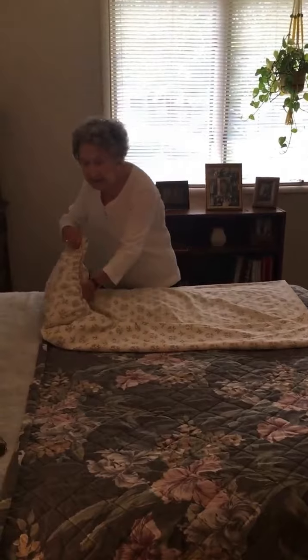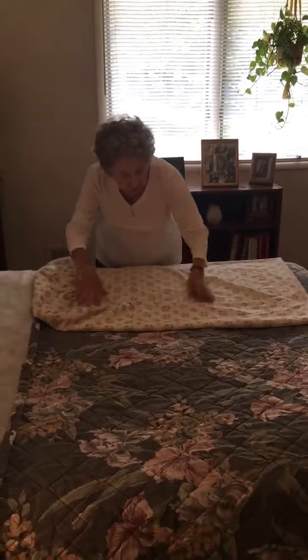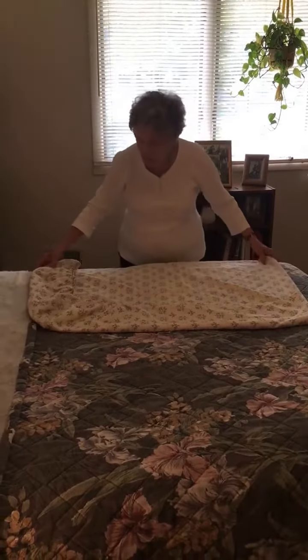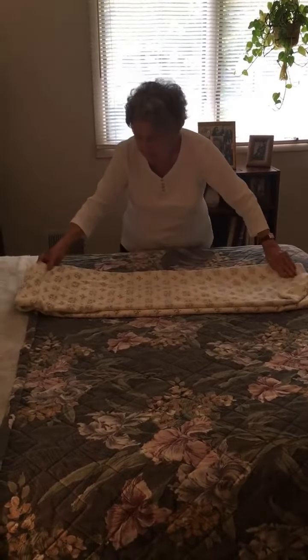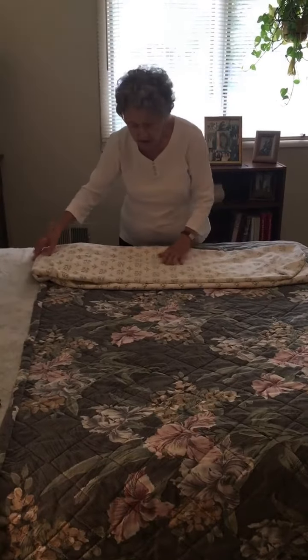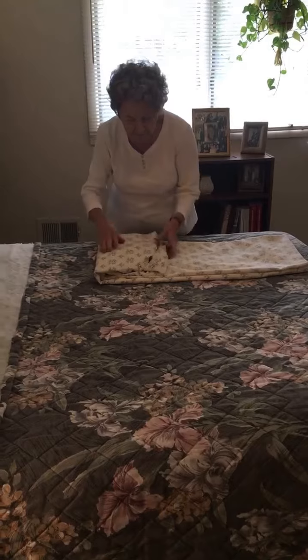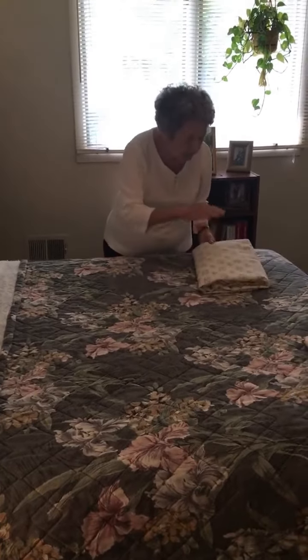I like to lay it on the bed so it's nice and flat. Now you have all the right side. Now you're going to bring the long end up to the other end. And then you can fold it — one, two, three.